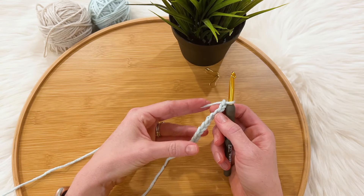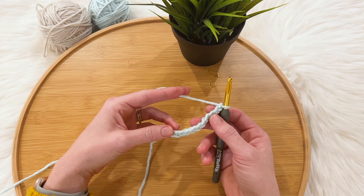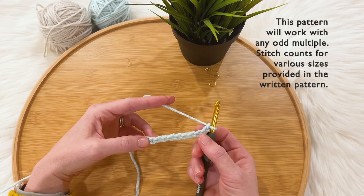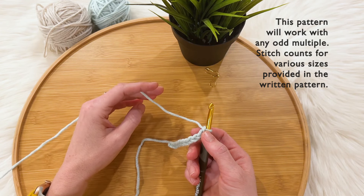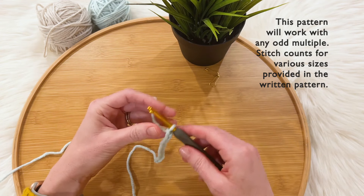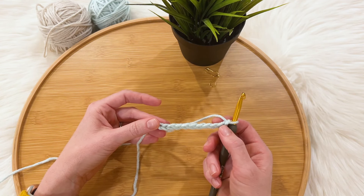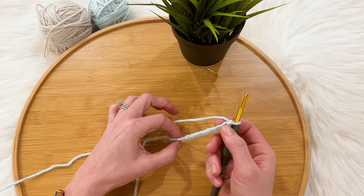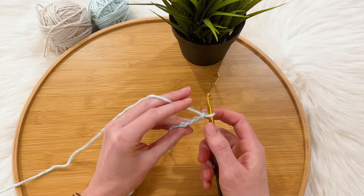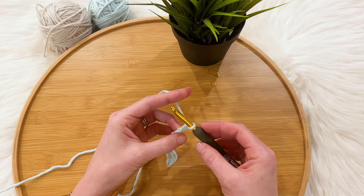I'm going to walk you through how to do this pattern step by step, but just on a small swatch, because walking through the whole blanket would take a very long time. For this swatch, chain 11. The multiple for this pattern is any odd number. The first thing you want to do is make your foundation row, which is just a row of single crochets. Single crochet in the second chain and in each stitch across, so when done you'll have 10 single crochets. I like to work into the little nub on the back for a nice finished edge on the bottom, but you can crochet into the chain however you usually do.